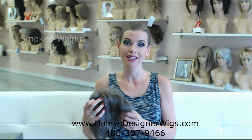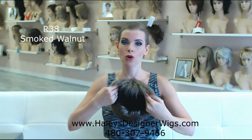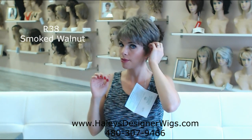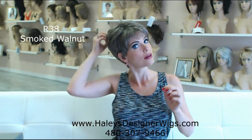We've got color 38 — this is an extremely natural color. It's a blend of brown and gray. This is the Smoked Walnut. Nothing fancy here, no gradient, just a nice little chic wig, all in color 38. I'm going to tuck it behind my ears because that's what feels natural, and if it feels right, do it.